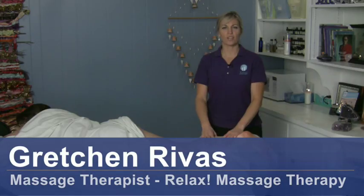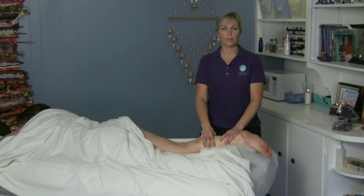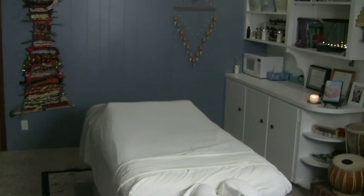Hi, I'm Gretchen Rivas with Relax Massage Therapy, and today we're going to talk about hamstring massage. For this you will need a table, some oil, and some space.